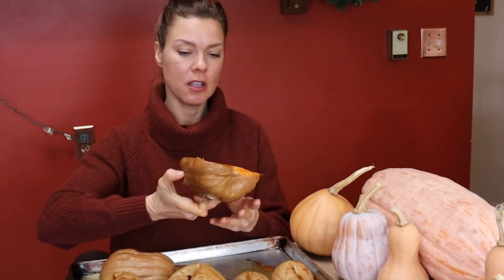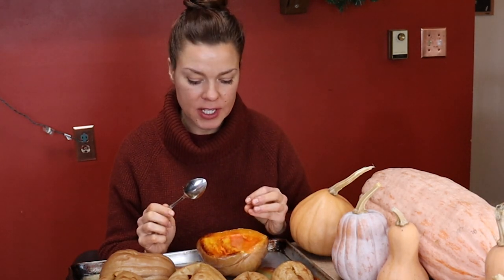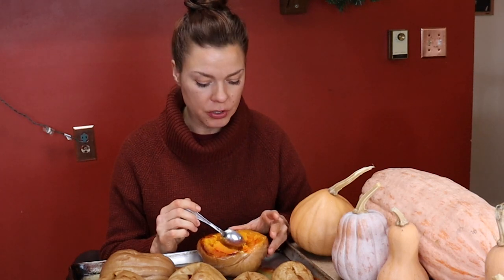Starting off with Autumn Frost. You can see here what it looks like after it's baked. Very, very sweet, very rich, but with an almost floral aftertaste. High moisture in that flesh quality, and silky smooth — there are no strings at all.